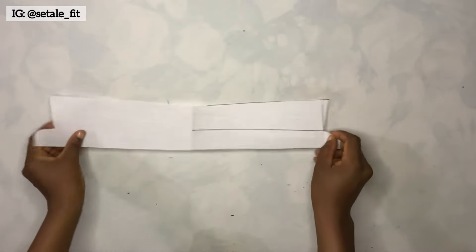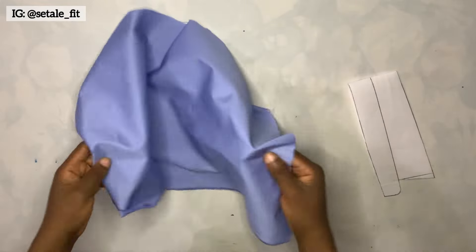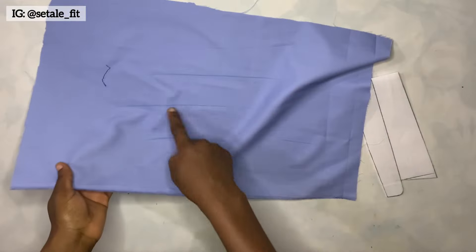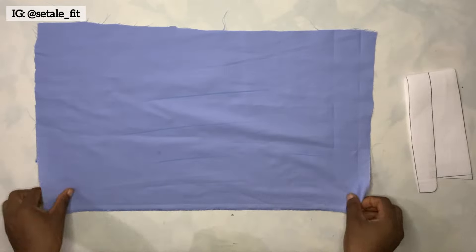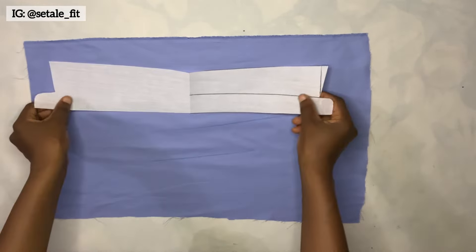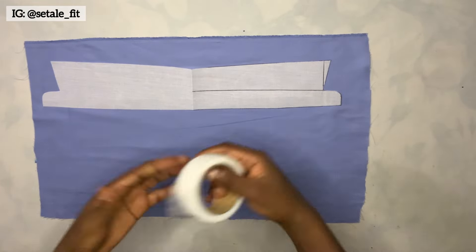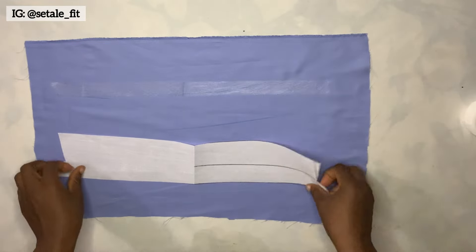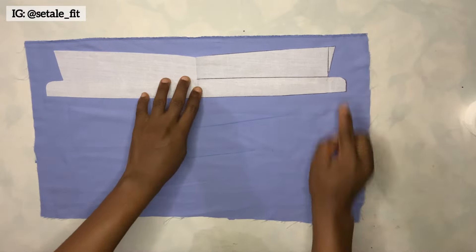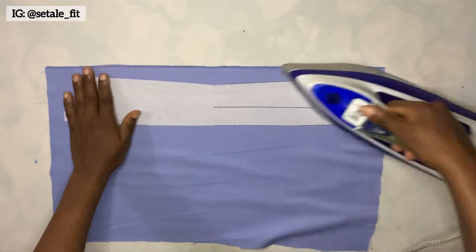This is what I have after cutting it out — see how nice it looks. Now I'll bring the fabric. This is the wrong face and this is the right face. I'll place it on the table with the wrong face facing up, then place my collar on it. I'm going to be using hemming gum — it already has a gum but I want to add hemming gum for it to bond well. I place the hemming gum on the fabric, place the collar on it, then press it down with the hot iron.